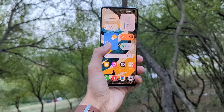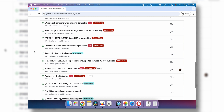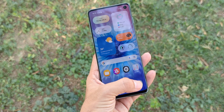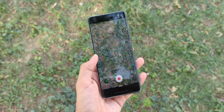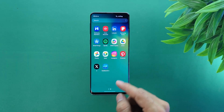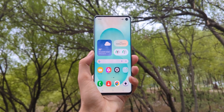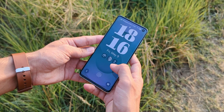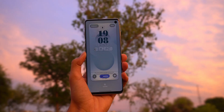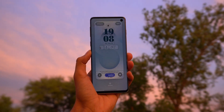Important heads up before installing anything: check the list of known issues posted on the Xtreme XT GitHub repository — definitely worth a look in case there's something I haven't bumped into yet. Also, this port only works on the Exynos variants of the Galaxy S10, S20, and Note 20 series. If you have the Snapdragon model, sorry, this won't work. And obviously only do this if you know what you're doing. Knox will be tripped. I assume most of you are doing this on a spare or backup phone, but if this is your main phone, just think twice before jumping in.